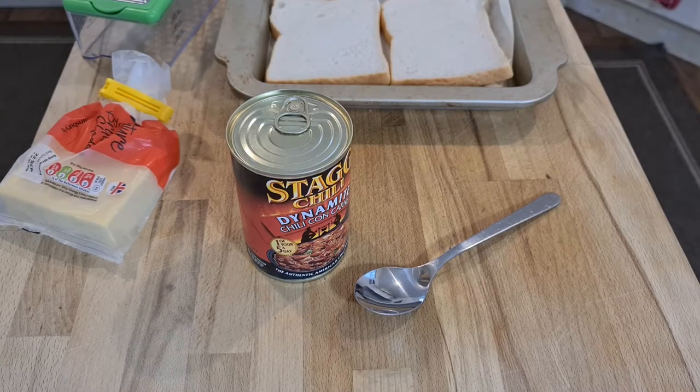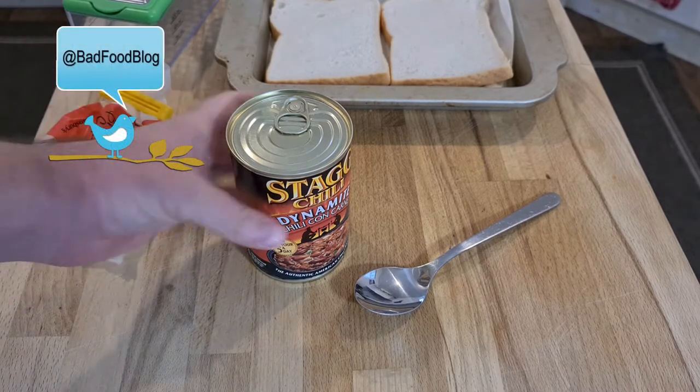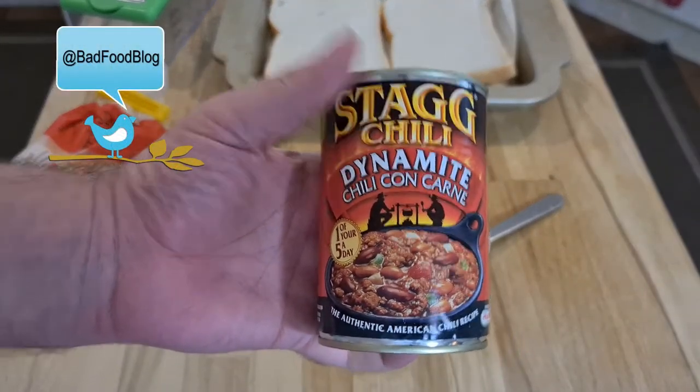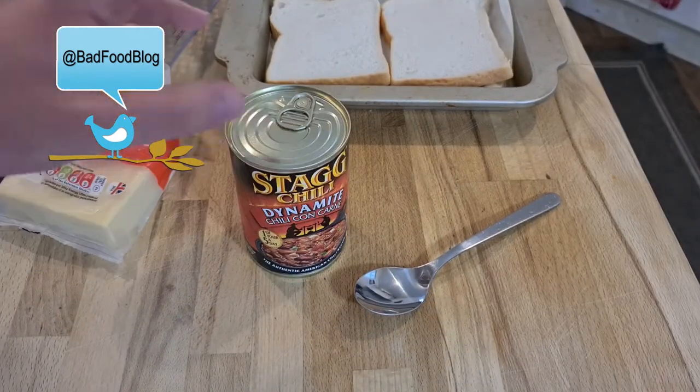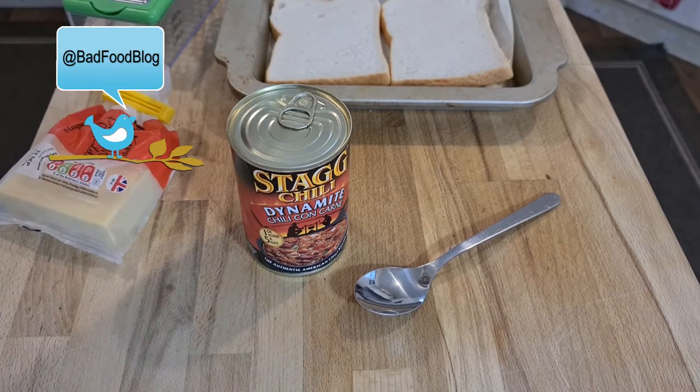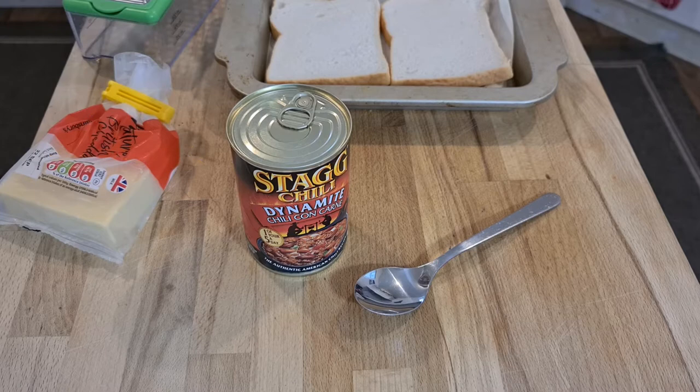Welcome to Bad Food Blog and today we're doing a bit of a strange one. I'm going to review Stagg Chilli Dynamite Chilli Con Carne. This is supposed to be spicy, but I'm going to microwave some and put some on bread with cheese on top and cook it in the oven. I find putting it in the oven at around 200 degrees centigrade for 10 to 15 minutes just browns off the cheese and stops the bread from going soggy.